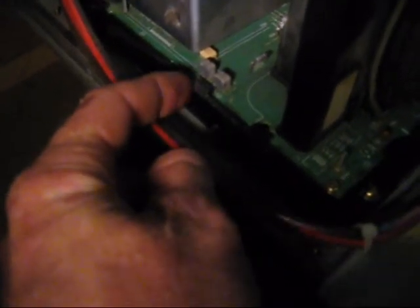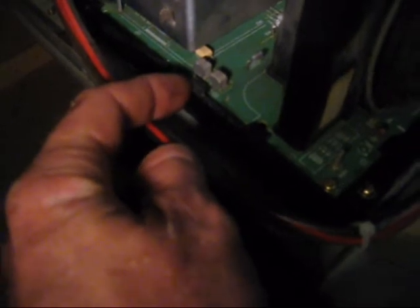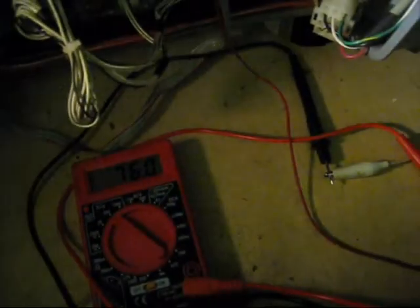If you need to adjust the B-plus voltage, you can do that over here. There are two potentiometers — this one closest to the tube is the B-plus adjustment. Those two potentiometers are filled with either some kind of silicone or epoxy because they don't want you messing with it. But this is how you check and adjust the B-plus voltage on a Naneo MS9.